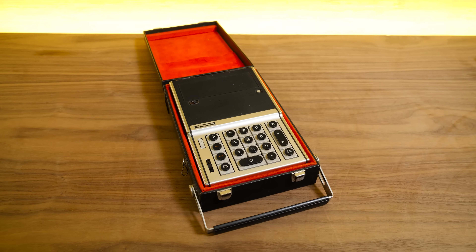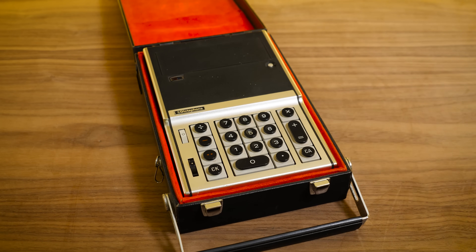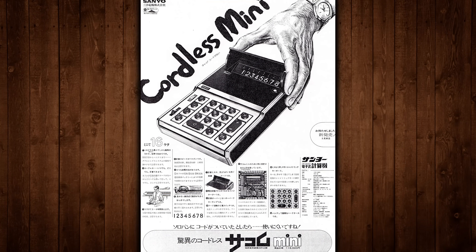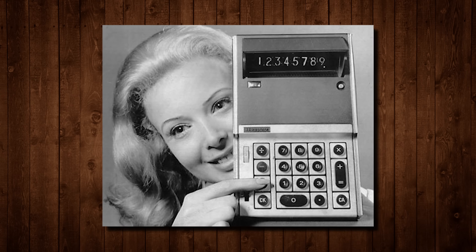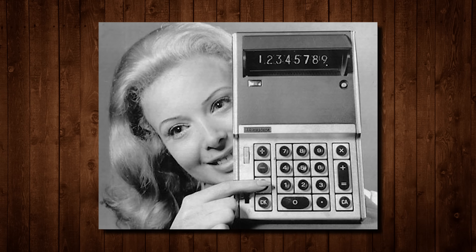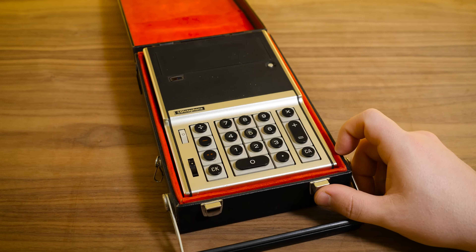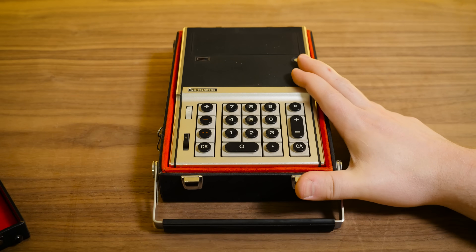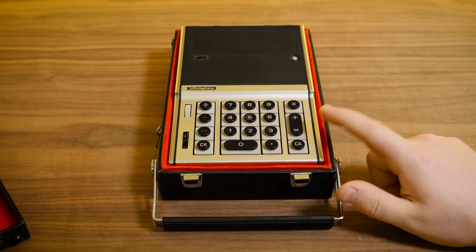This is a Dictaphone model 1680 from 1971. This was also known as the Sanyo Mini Electronic Calculator, the ICC-82D — ICC standing for Integrated Circuit Calculator. This is one of the earlier ones to use integrated circuits, but it's still not quite as integrated as things even got just a couple of years after this was introduced in '71, but still a pretty impressive example nonetheless.